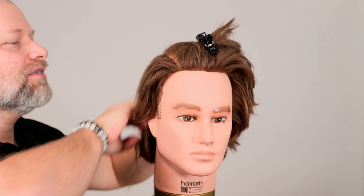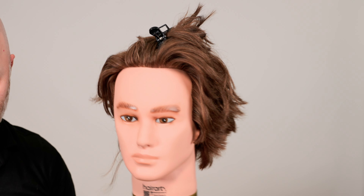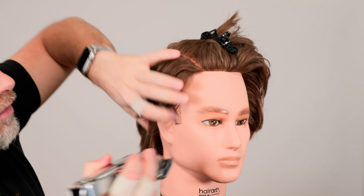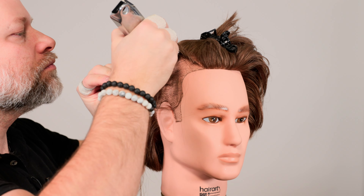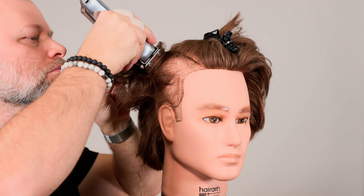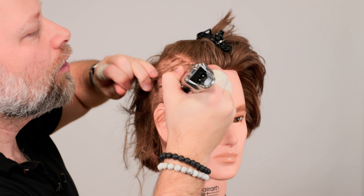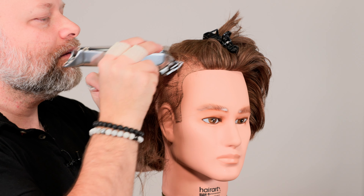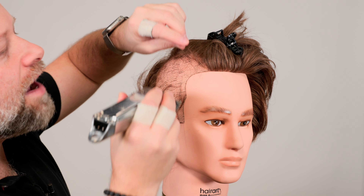I hate to do this to this poor mannequin with this nice hair — it was an awesome haircut that we had here. Now we are going to make this too high. So let's section this hair out of the way and demonstrate what happens if it's too high up. So you've got your hair sectioned off like so. You're home, you're like, 'I'm going to get an undercut.'